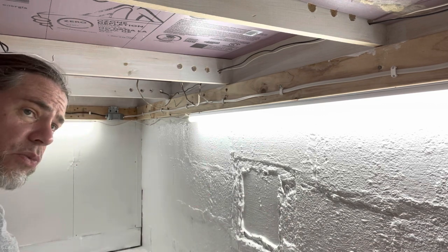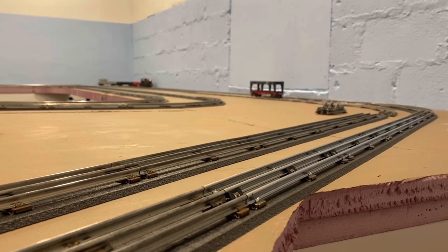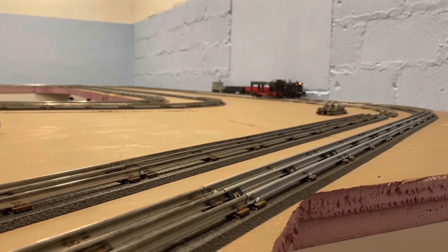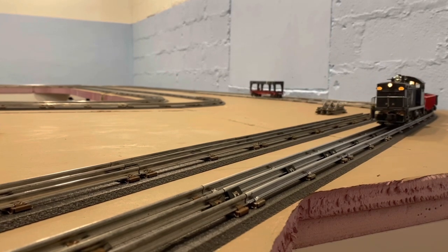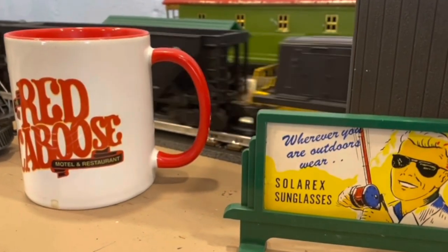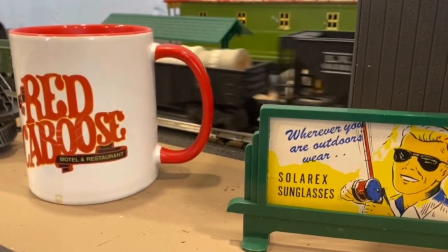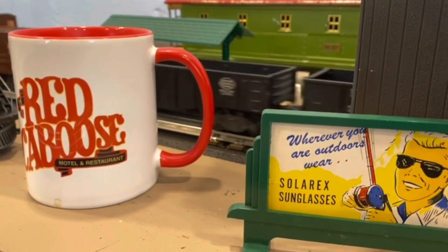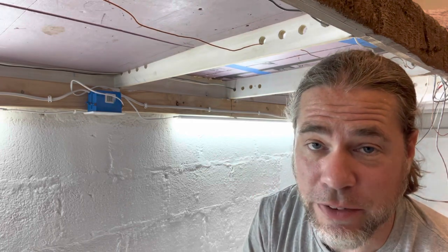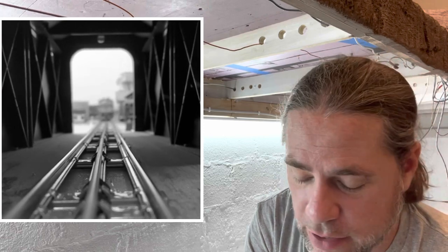Just to talk about painting for a second — if any of you are painting concrete garages to build your layout, I am laying this stuff on pretty thick. I want to make sure it fills all the nooks, crannies, crevices, holes, and divots. Why am I making a video of me sitting under my layout painting? Part of the reason is not every aspect of building your model railroad is glorious or fun. These things have to get done. There are steps that I have skipped that I really wish I hadn't.